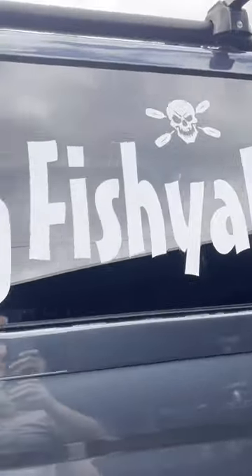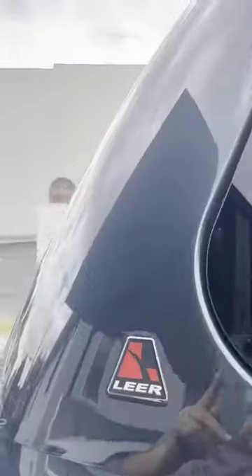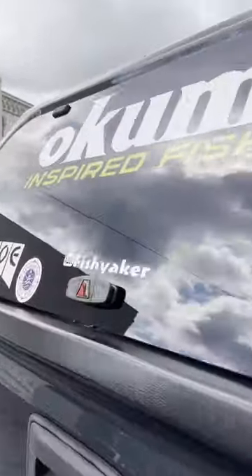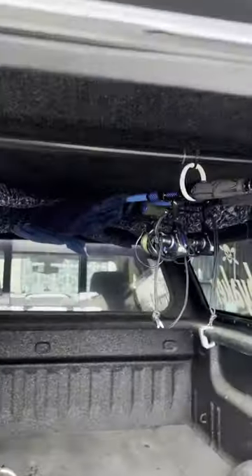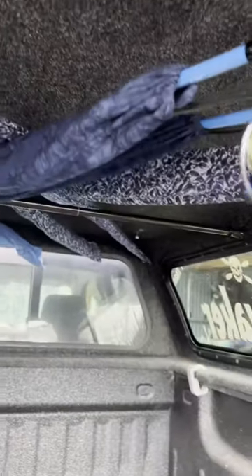I get a lot of questions about how I transport my fishing rods inside the cap of my Silverado. All it is is two expanding curtain rods — picked them up at Walmart.